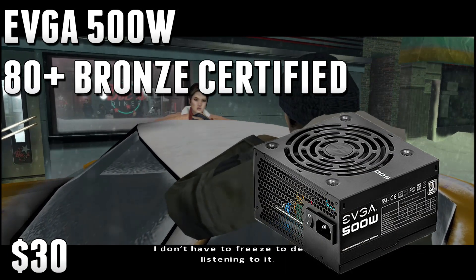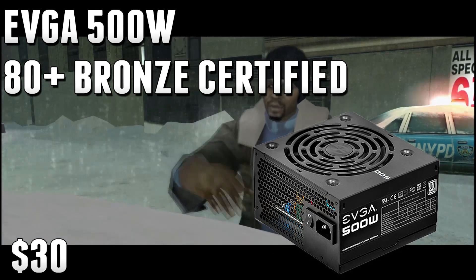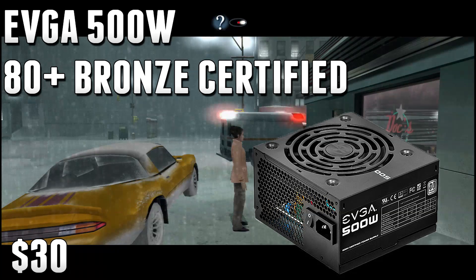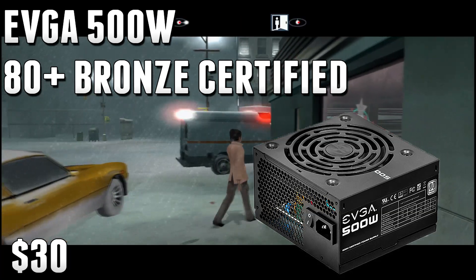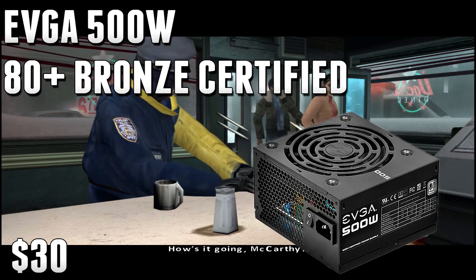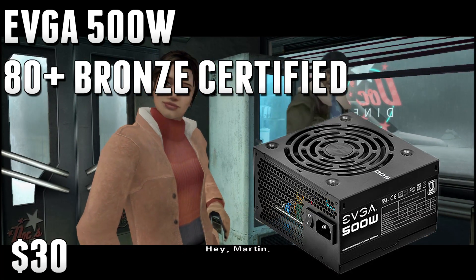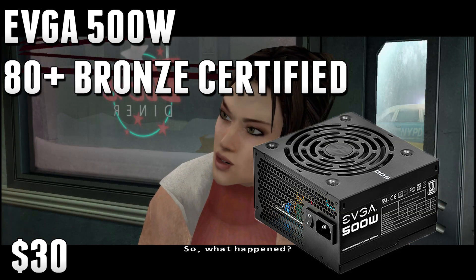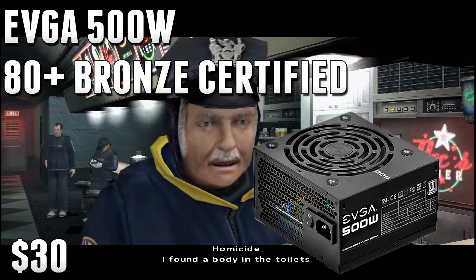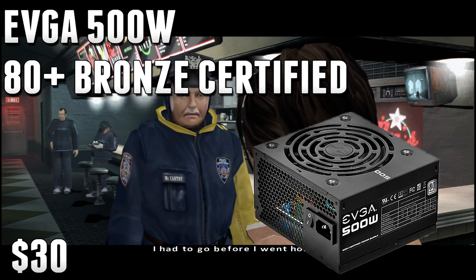For the power supply, I went with the EVGA 500W 80 Plus Certified power supply. This is only $32, so it's cheap, affordable, and it's going to power this build no problem. The FX6300 is fairly power efficient and the Radeon R7 260X is very power efficient, so 500W is probably a little more than you need — this build probably maxes around 380W. But it's cheap and 80 Plus Certified, so it's a solid choice for a $400 build.